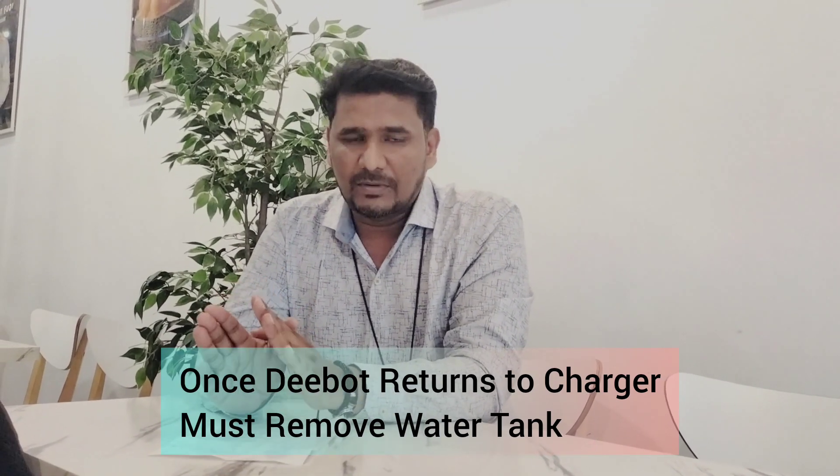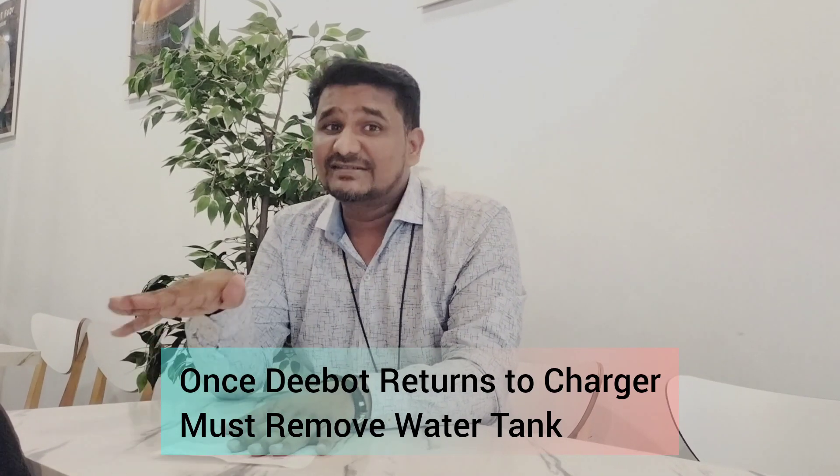One more important thing — this applies to all ECOVACS models: whenever the depot goes back to charge, you must remove the water tank, mopping cloth, and mopping plate — everything. Wash the mopping plate, and only install everything back when you want to start using again. While charging, don't attach the water tank or mopping plate. If you don't remove the mopping cloth, sometimes the water tank leaks and water keeps leaking onto the charging contacts, which can also damage the battery.